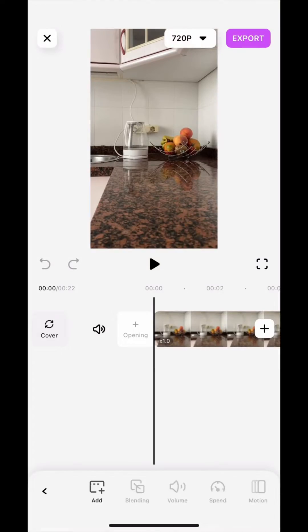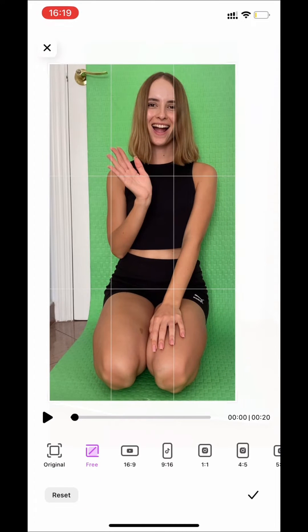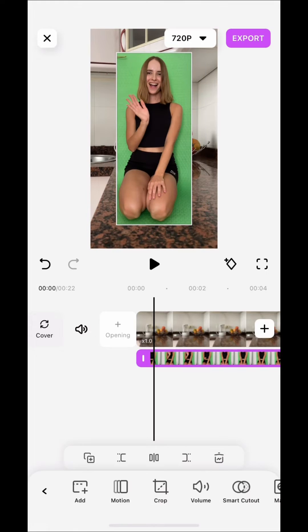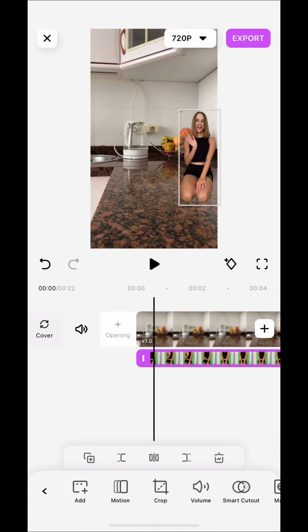Open the application and download the main video. Press PIP and download the video on a green background. I need to crop my video. We select the smart cutout function and press the chroma key. Configure as in the video.